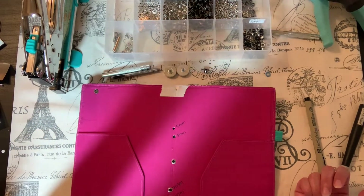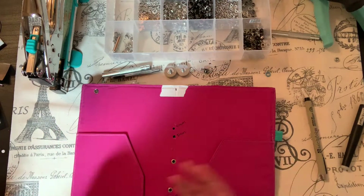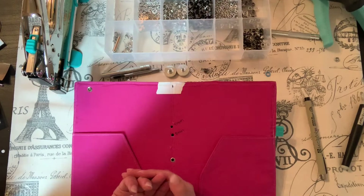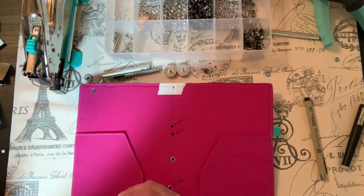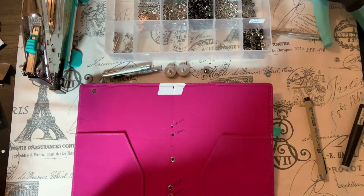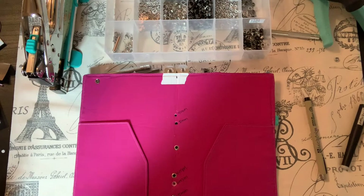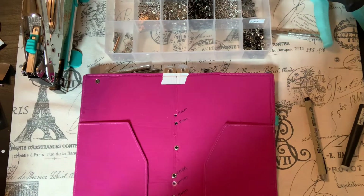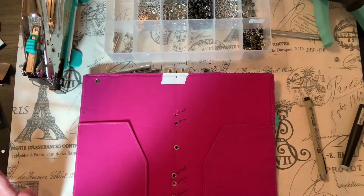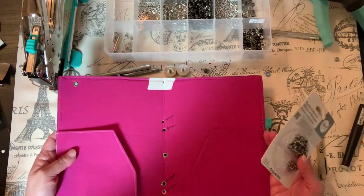I wanted to talk about the eyelets I bought — I don't want to specifically recommend them, but I want people to have an idea that I was able to find a good product. Hopefully this video will help you guys get the eyelets you need because there's just not a whole lot of videos on eyelets and how to use them. I was struggling — I had a show to do, I made about 20 travel notebooks, and every eyelet was coming out horribly.